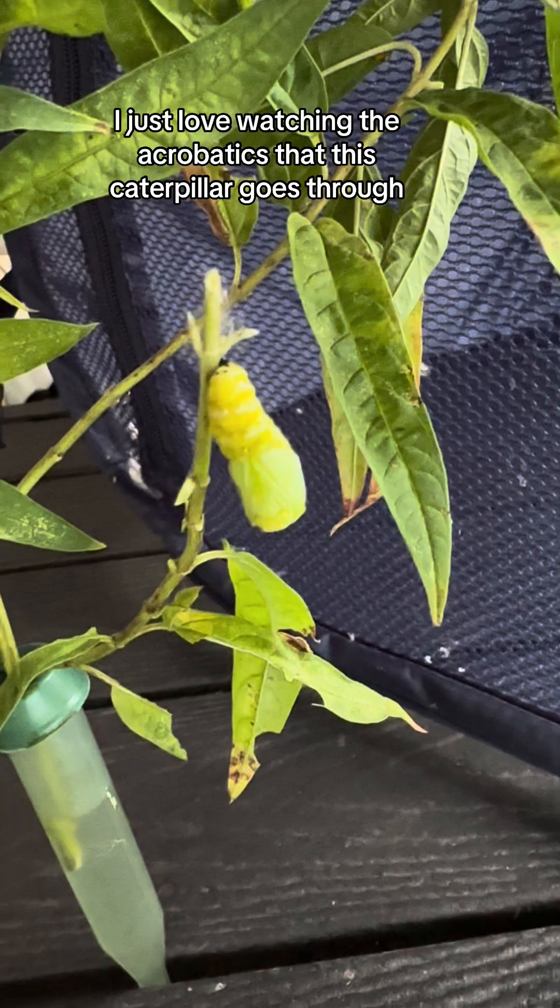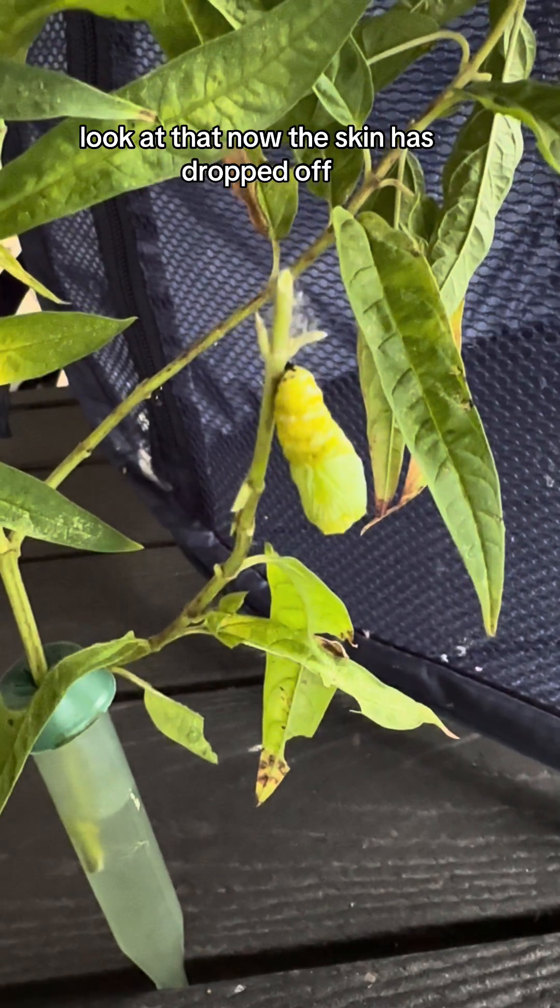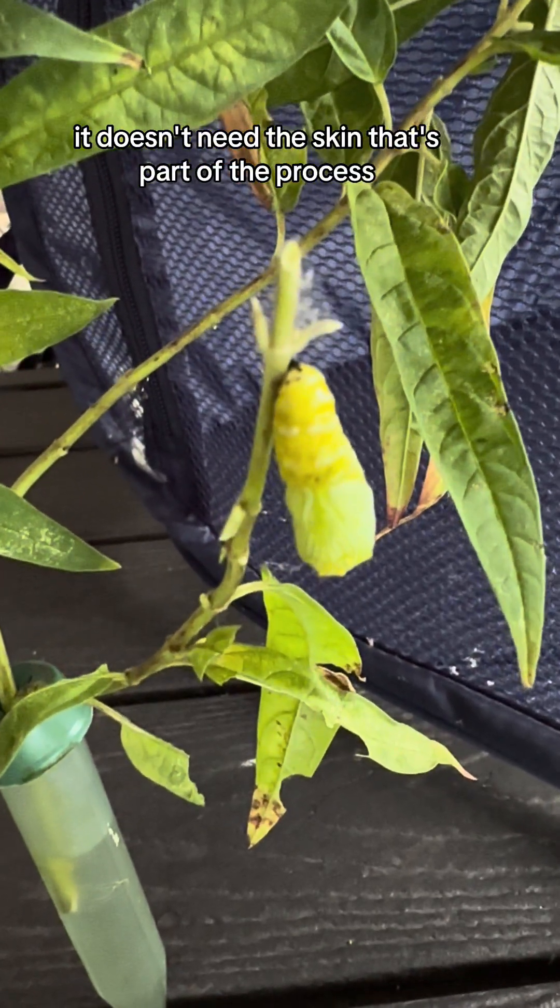I just love watching the acrobatics that this caterpillar goes through. Look at that. Now the skin has dropped off — it doesn't need the skin, that's part of the process.